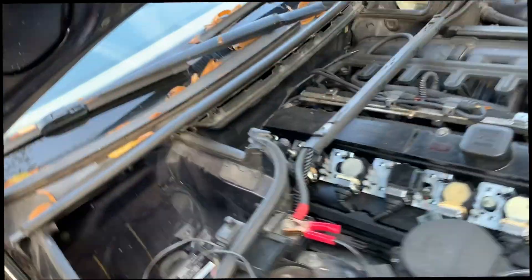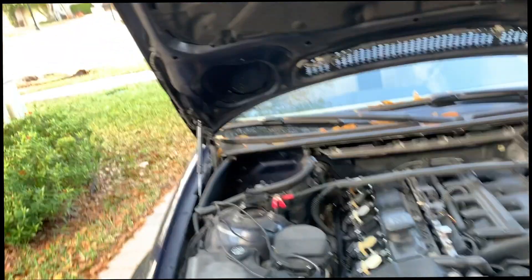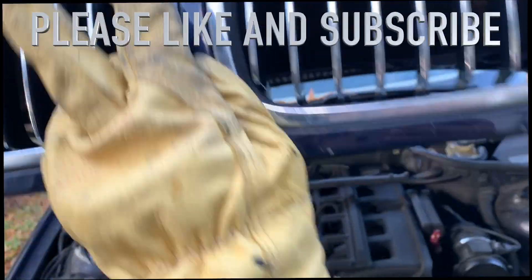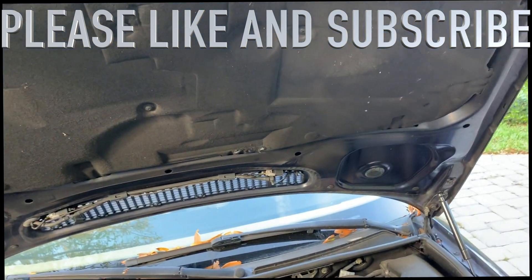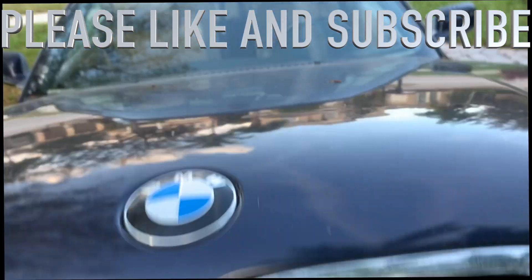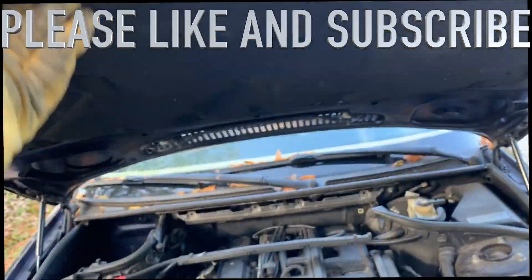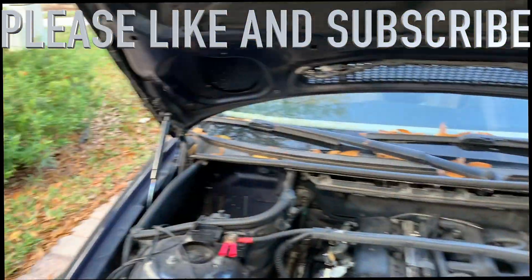Now I have my hood support and I'm going to remove the wood. I can see it's nice, I'm going to try to close this - it's opening great and it closes nicely. This is working great.